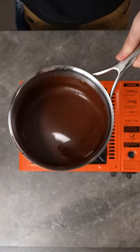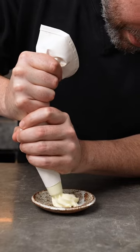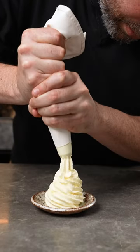Stir until it's fully melted and looks silky just like this. Serve the ooey gooey chocolate in a glass, and you can't forget a huge side of whipped cream. Coffee yo!